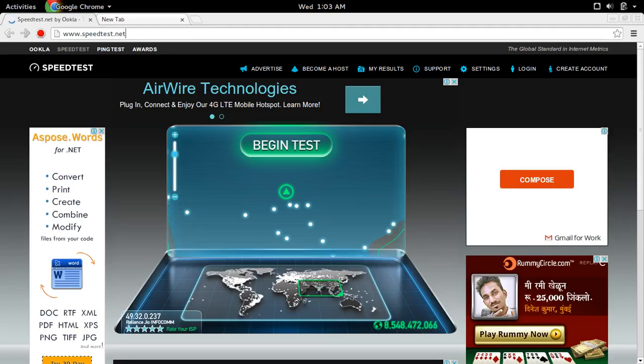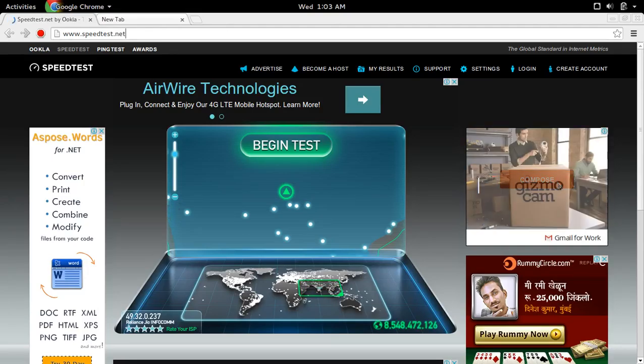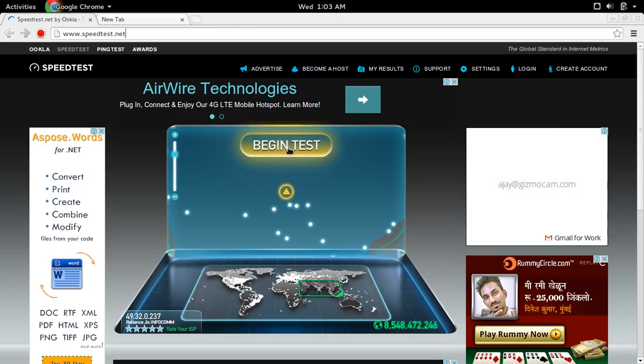I am going to test download and upload speed of Reliance Jio 4G SIM, so I am going to start it.